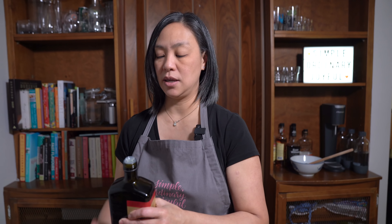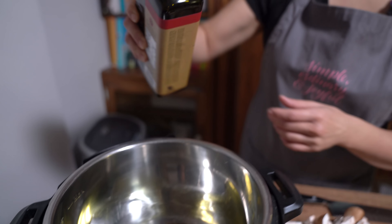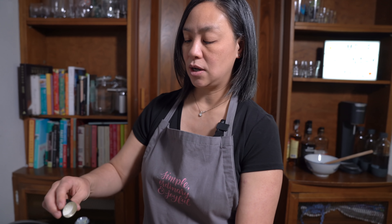I'm just going to get started and talk as I go, starting with a tablespoon of olive oil. My pot is already heated on high on saute mode.